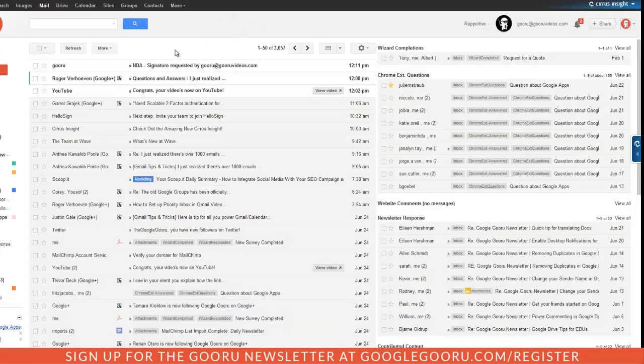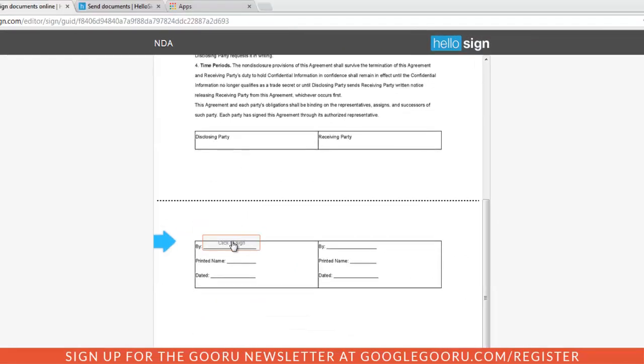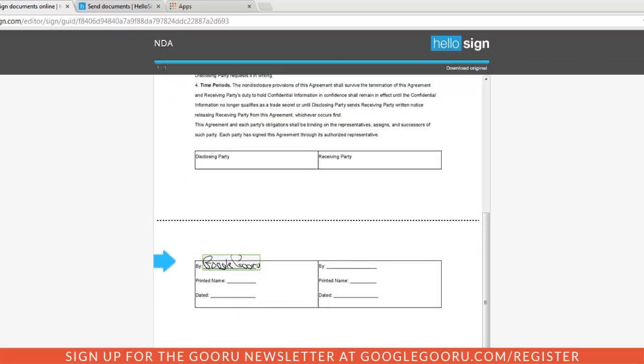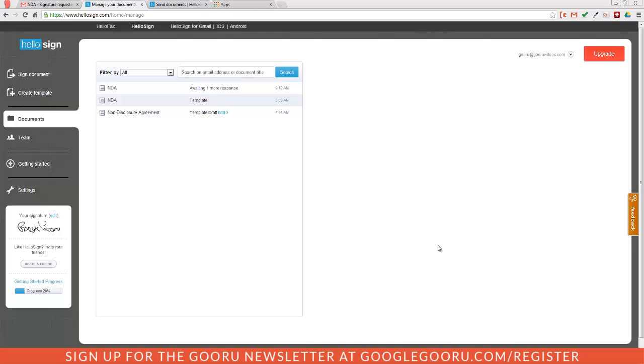Once I check my Gmail inbox, I can see the message about the NDA showing that a signature has been requested. I'll review the document, click Get Started, and all I need to do is insert my signature. After I'm done, I'll click Agree and the document has been signed. That's just one way of using HelloSign to send out a document for multiple parties to sign. You can also simply sign a document from within HelloSign by uploading it from Google Drive and giving it your own signature.